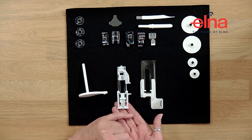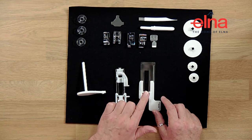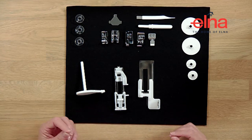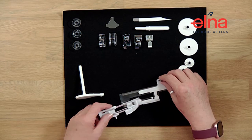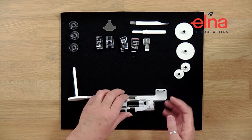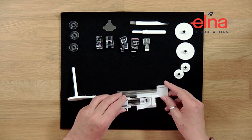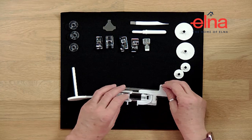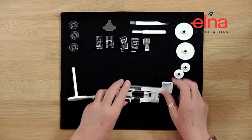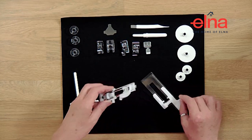A really nice feature with these machines is the buttonhole foot. This is the standard buttonhole foot - the button pops in the back and you can sew to the size of it. But it also comes with an additional stabiliser plate, which is great for tricky fabrics, bulky seams, or stretchy fabrics. It pops on the end easily and clips in, and you sandwich your fabric between the plate and the bottom of the buttonhole foot to guide it through firmly without slipping or stretching.